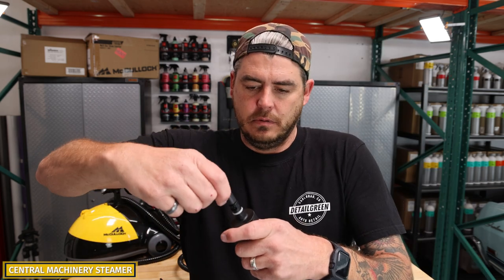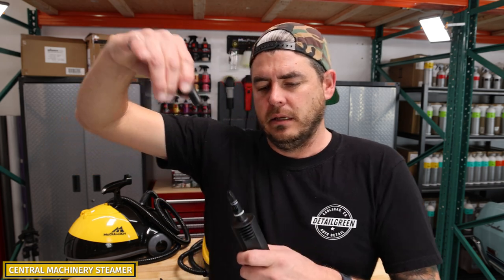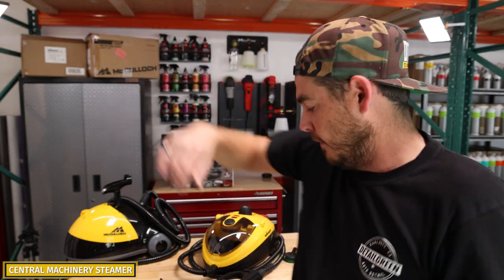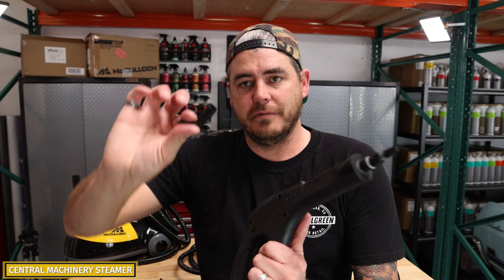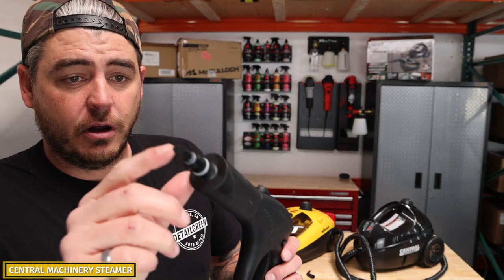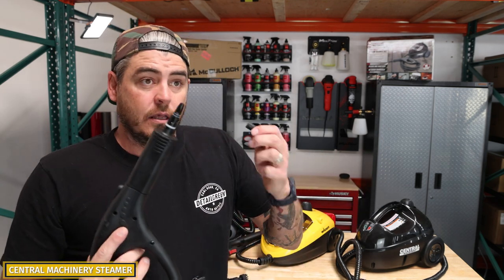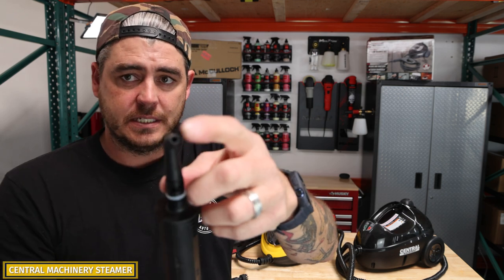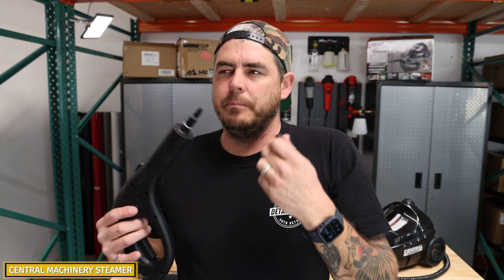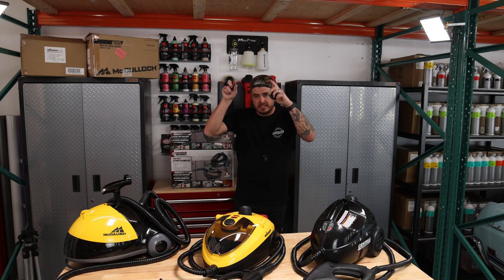Same thing with the brass attachment — that one actually goes on quite a bit tighter and feels much more secure, but it does still pop off quite easily. Another thing to note with the Central Machinery from Harbor Freight: looking inside the tip, you can't see any brass. I'm assuming there's brass in there because you don't want to melt the plastic from pure hot steam, but I can't see it — I don't know longevity-wise how long that's going to last. However, I do like the fact that it is at least plastic-covered, because I don't have to worry about a hot brass tip hitting any surface and damaging it or potentially burning myself. If you want a full list of the accessories, I'll list all these products down in the description so you can see the exact items you need.